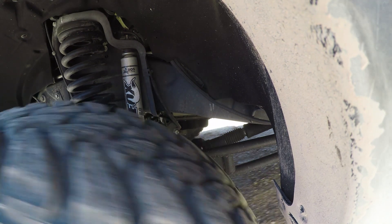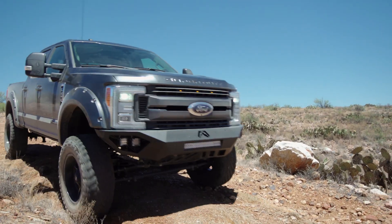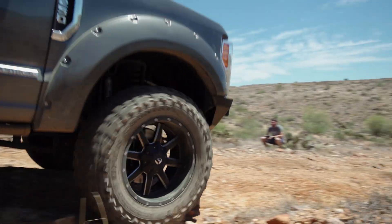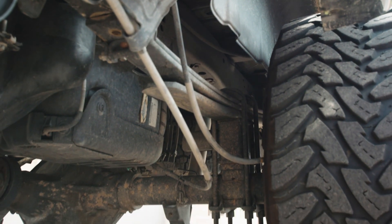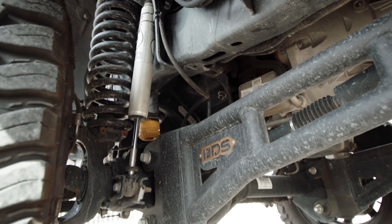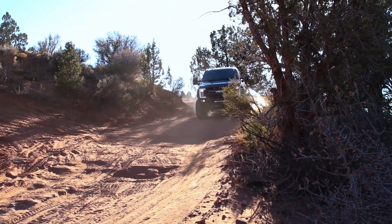Let's go over the parts included in this kit. You're going to get the lift springs and front shocks — the standard kit comes with NX2 shocks, but we opted for the Fox upgrade. You also get the drop brackets for the sway bar and brake lines, the radius arms, rear blocks, U-bolts to mount the rear blocks, and rear shocks — again we went with the Fox upgrade. It's a complete package including an upgraded steering stabilizer.